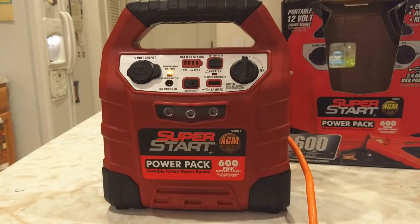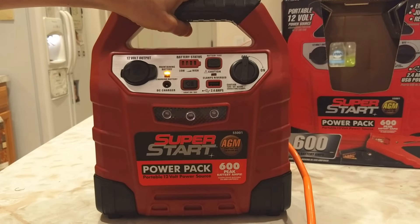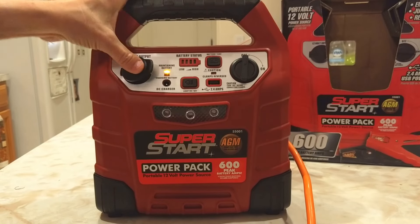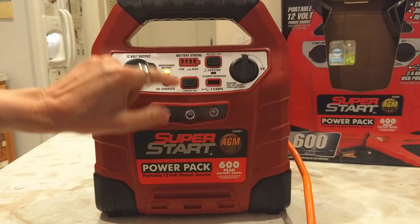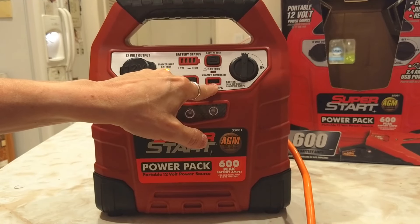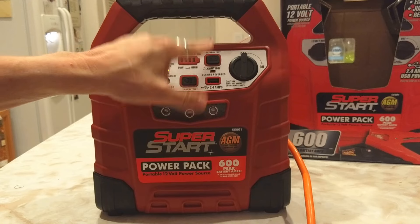The device is nice and tight, nice and compact. It has a handle from the front. It has a 12-volt output, a DC charger, a flashlight, a little USB port for charging, the on and off switch, and then back up.